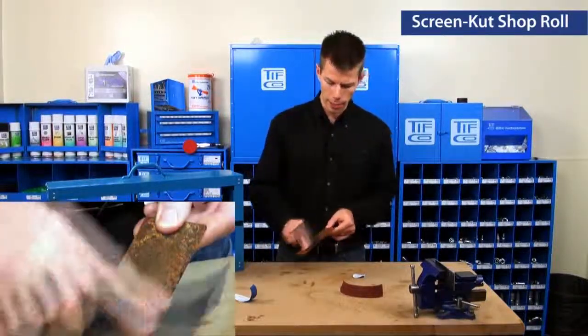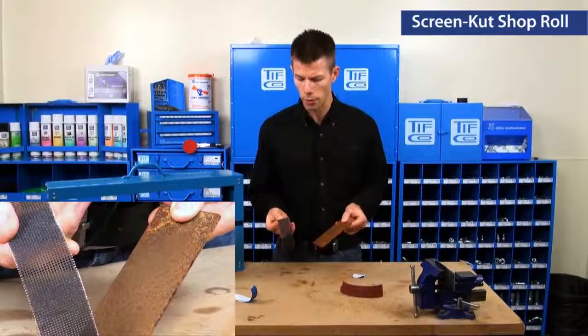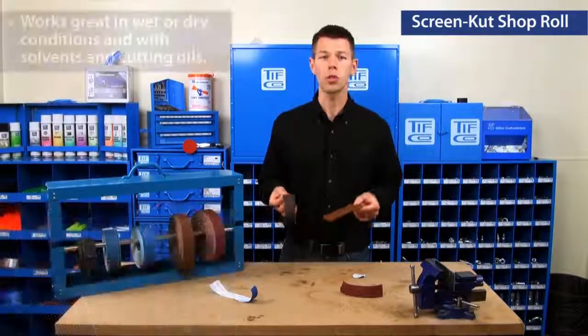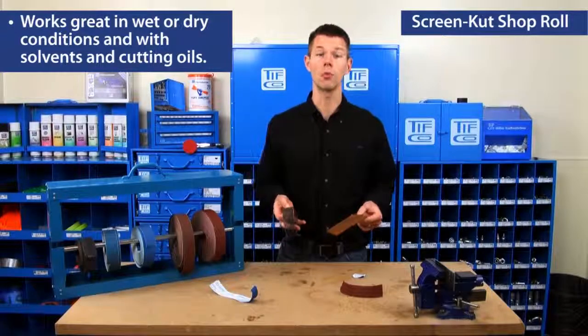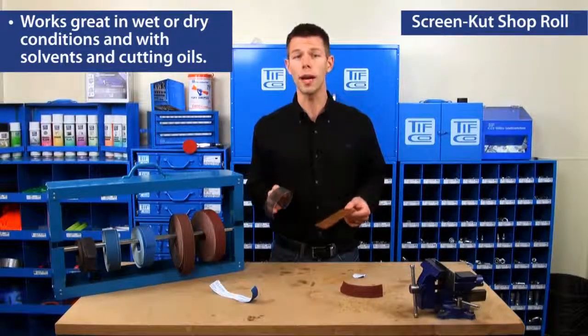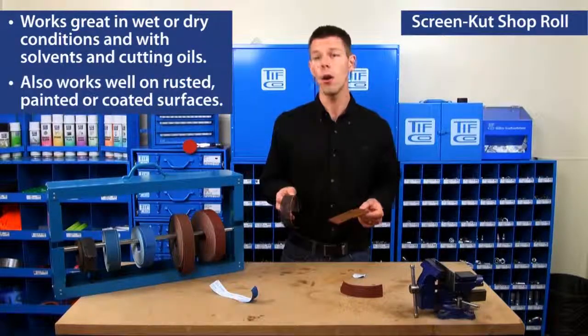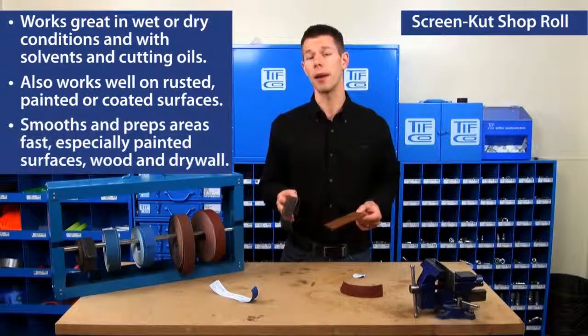With the ScreenCut, the rust actually just falls right through the screen. It works great in wet or dry conditions, on solvents and cutting oils. It's a really fantastic abrasive — especially great on rusted materials and painted or coated surfaces.